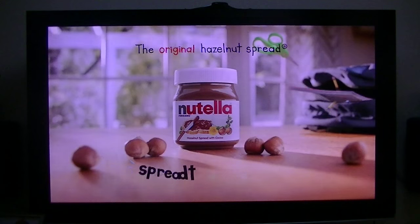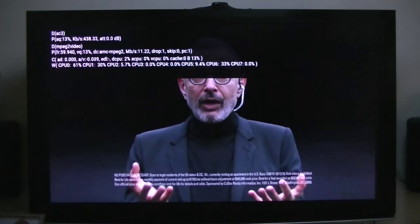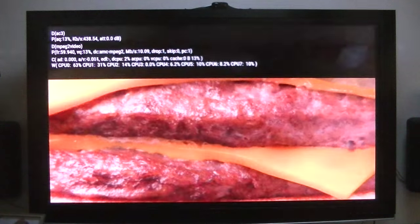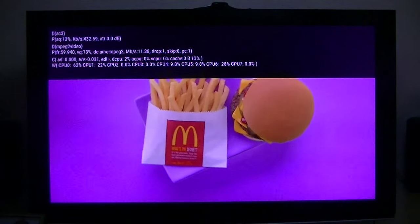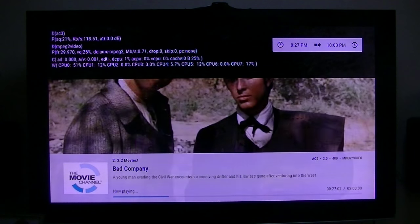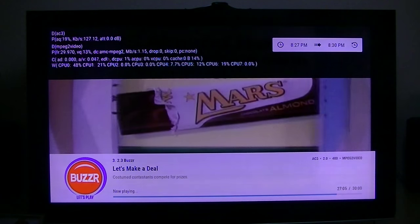As you can see, there are no drop or skip frames. This one is running at 12.2 megabits per second, so it is an HD stream. Again, no skips or dropped frames at all — it's excellent. It's got a great video picture. Channel switching again is fairly fast.